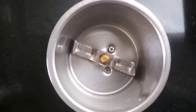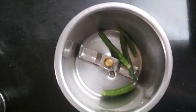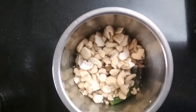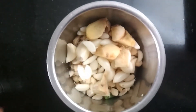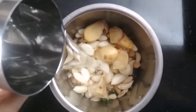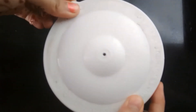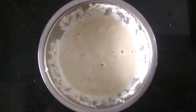Now take a blender jar and add some green chillies. With that some cashews which are chopped, some garlic cloves and some ginger. Now we are going to add a little bit of water and blend it into a smooth paste.